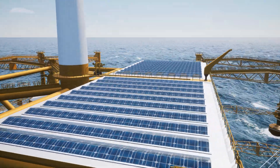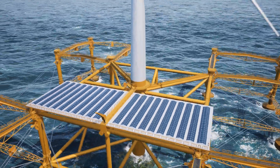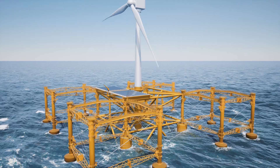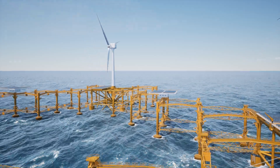Solar panels will be mounted on top of the rigid frame that hosts the turbine tower. A pilot plant is a good way to demonstrate the technology, along with the concept's ability to produce electricity using renewable energy sources such as wind, waves, and solar.